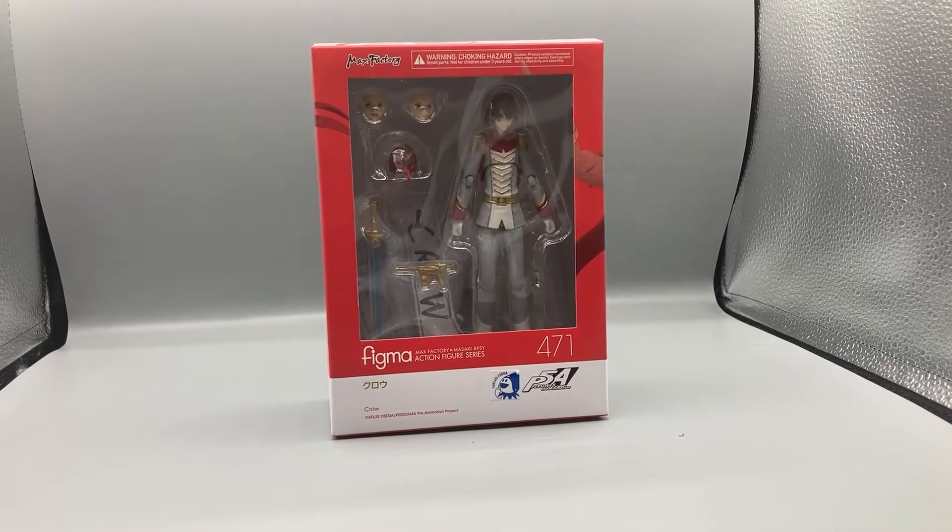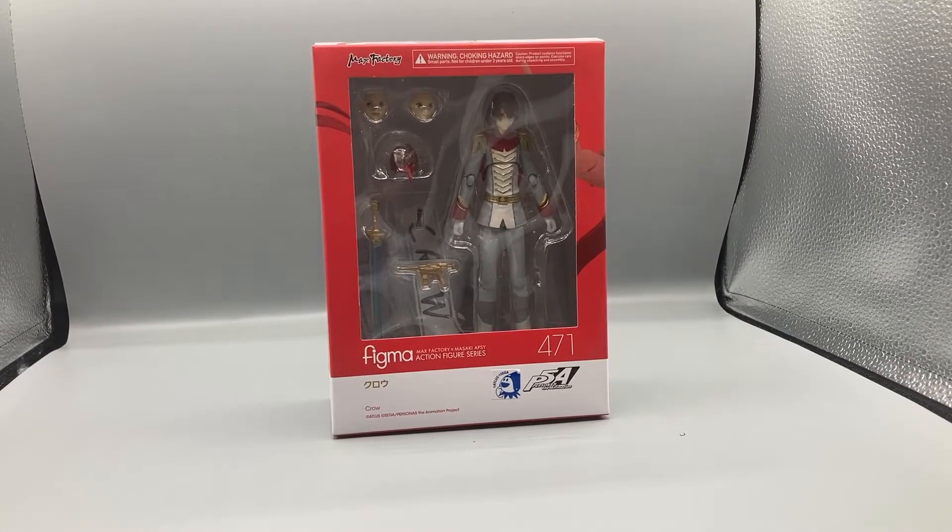Hey, what's up guys, Bearcat here doing another exciting episode of Bearcat Reviews. Today we're taking a look at the Figma action figure series Persona 5 The Animation Crow figure. I'm very excited to review this one because other than Panther and Fox, this was the last one I needed to complete the Phantom Thieves, so here he is.